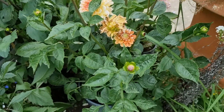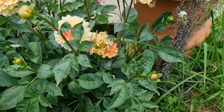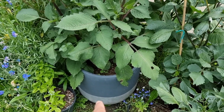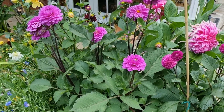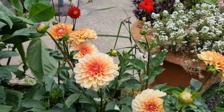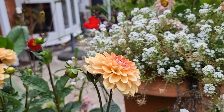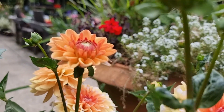I assume it can grow bigger if planted directly in the ground, or maybe in a bigger pot like my Karma Lagoon, which is in a 42 by 42 centimeter pot. Just like my Karma Lagoon, this one also has a flower direction facing upwards — maybe 70 to 80 degrees — and some flowers are really facing straight up, like this one that's just about to bloom.